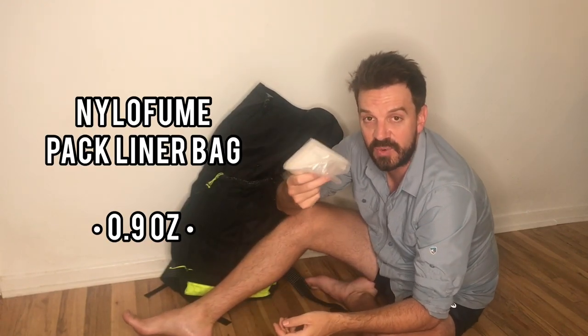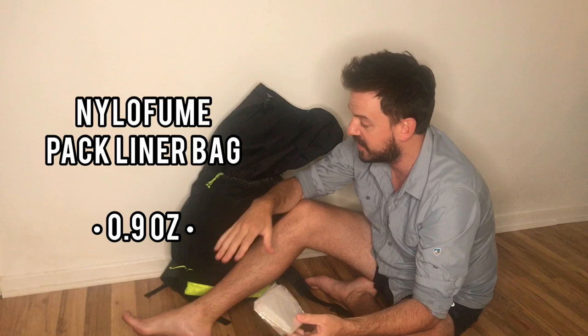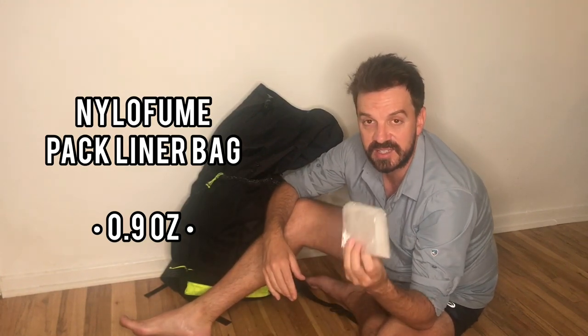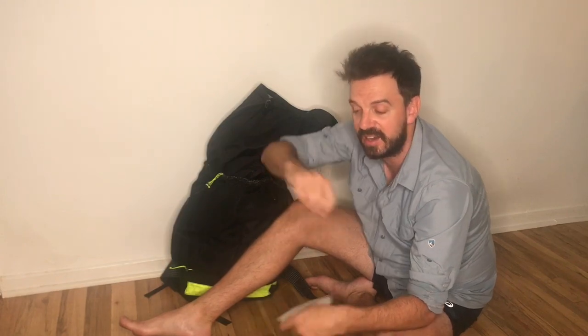Here's a Nylofume pack liner. I don't have it engaged right now but it's always in there in case I need it to keep my gear dry. I also use it at night — I'll put my food bag in it, twist it up, and shove it in the bag for triple protection on my food when I'm sleeping with it outside of grizzly country.